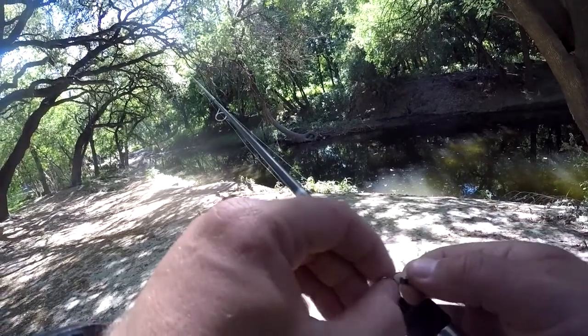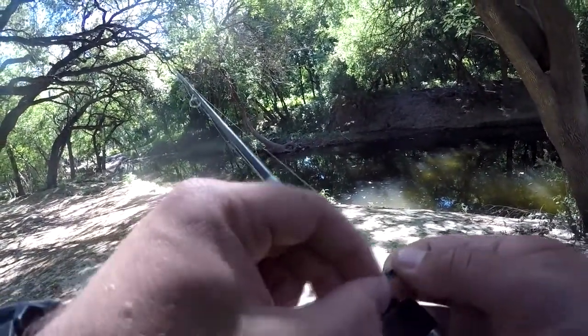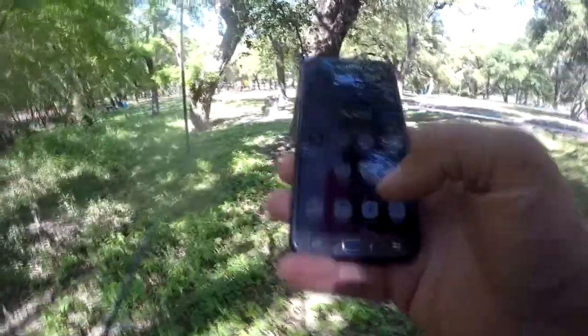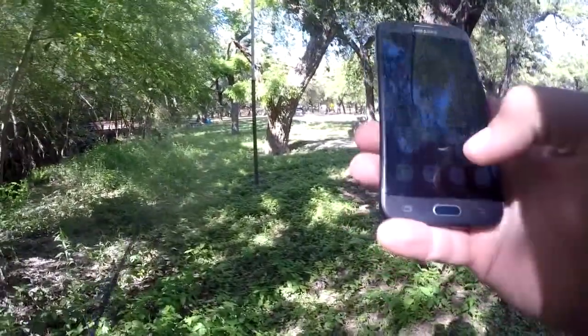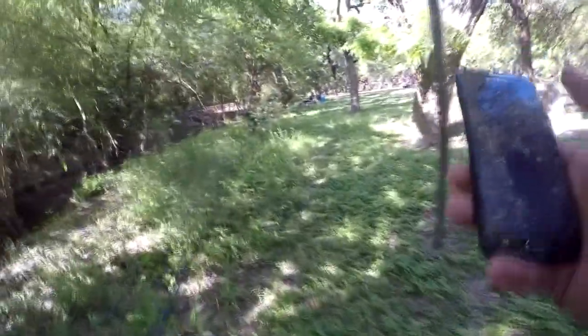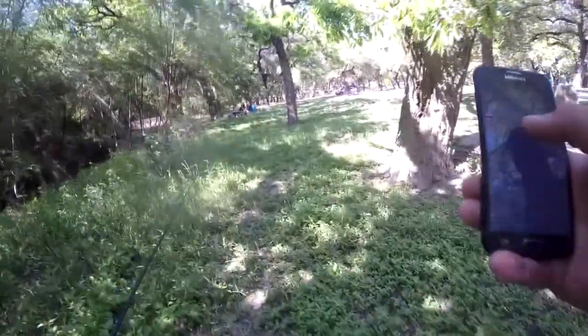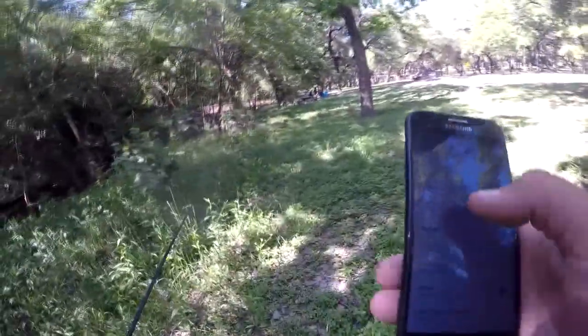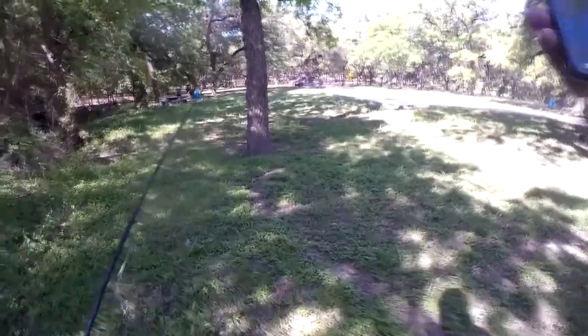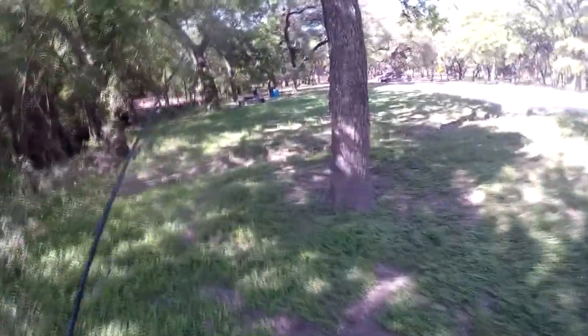Well, the hooks are sharp - at least they've got that going for them. I did not bring my polarized glasses. Every time I get out here I realize I need them and I don't have them. My biggest challenge for the day is I've got about an hour before I need to be somewhere, so I'm going to set an alarm for an hour from now to let me know when I need to leave.